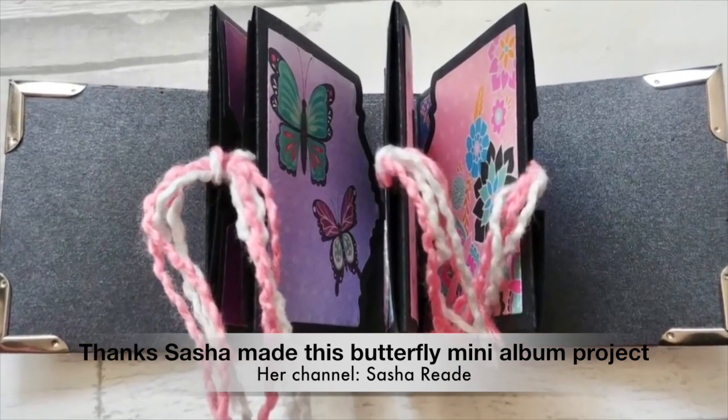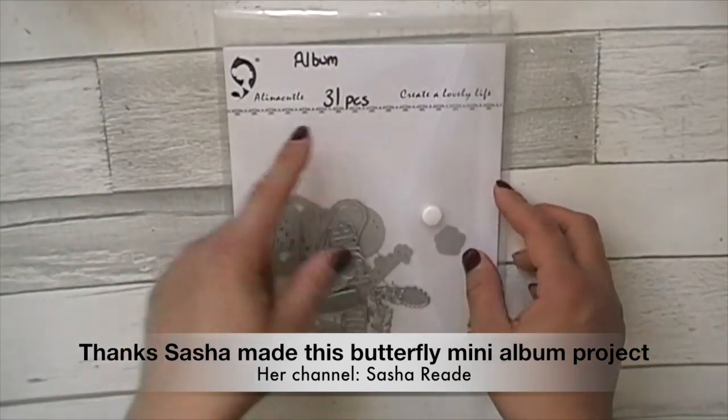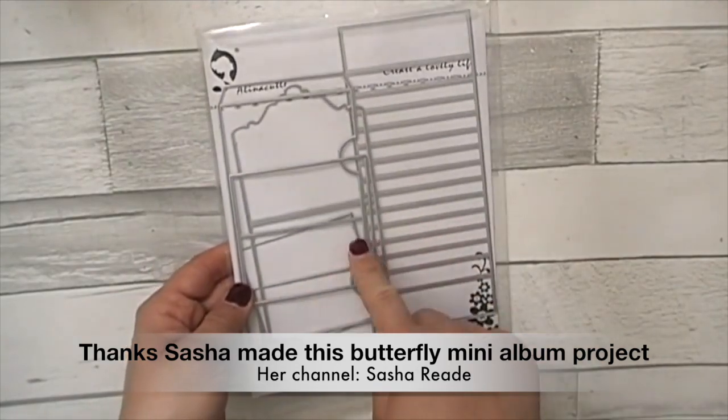I made the album that came with the die. This album die comes with 31 pieces. It's absolutely epic — it's massive. There's just tons in here, and those are the album bits there.